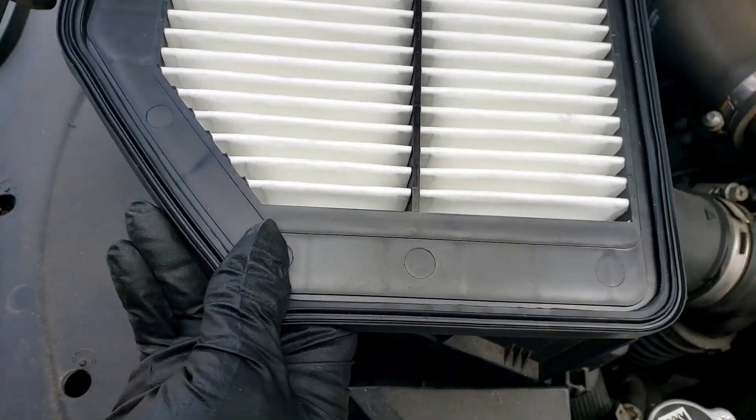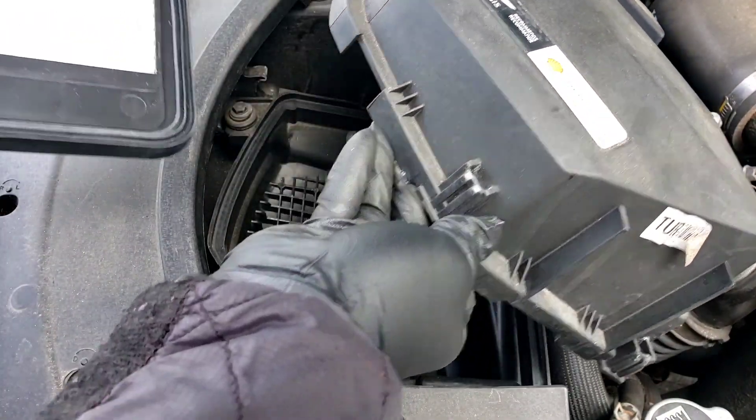Now match it up — same exact configuration. See the difference between the filter new and old. Let's go ahead and install it. It only goes on one way because of that little curve and cut-out right there. We're going to put it in just the way we see it. Lift this up.